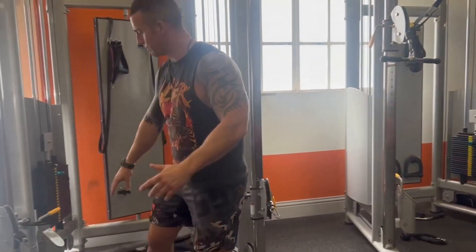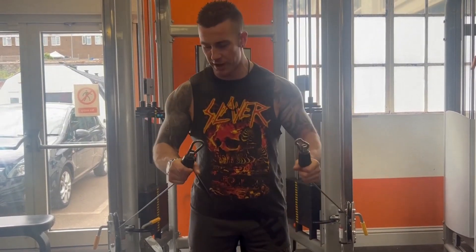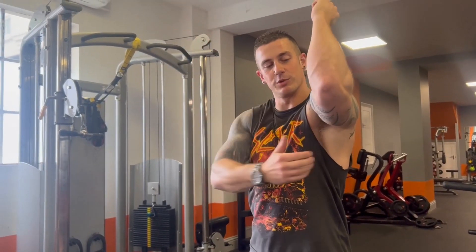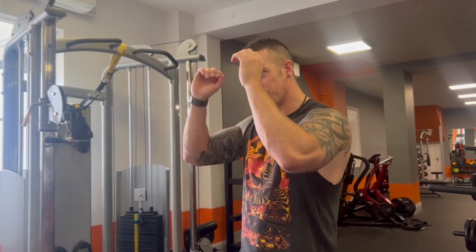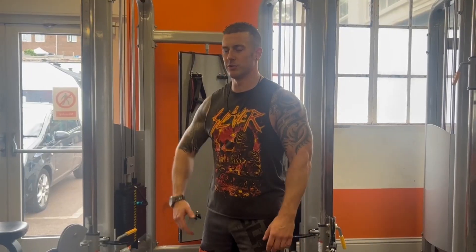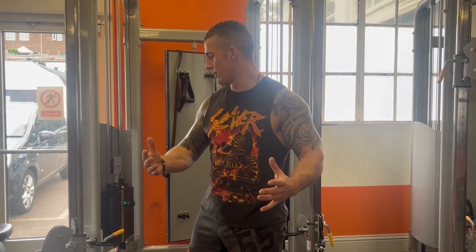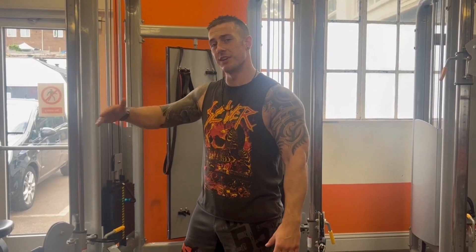We're going to switch up both exercises, still supersetting but hitting the muscles slightly differently. We're switching biceps to a dual cable curl — no handles, I just grip it for a hammer grip. For our triceps, we're moving to an overhead movement. When we do an overhead, we hit what's called the long head of the tricep — the underside. I've got a bit of an injured shoulder, so I'm going to get on my knees and do a hybrid overhead push. We're starting this movement at 10 reps and working our way back up — 20, 30, 40.